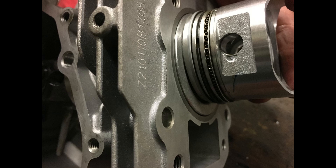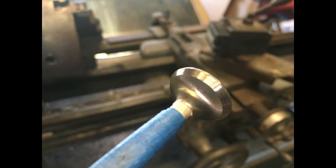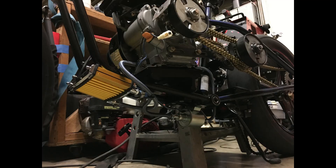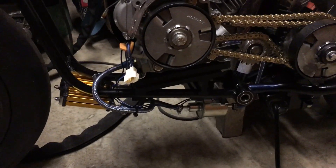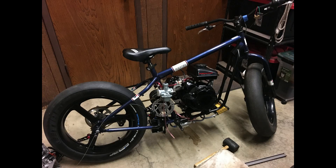That's the big bore piston compared to the stock 79cc piston. Our big bore engine is 105cc's. We cut our own valves and decided to go with big valves on this engine. The oil cooler is needed because track temperatures can exceed 100 degrees, and for an air-cooled engine that's quite warm. We set up the oil cooler to draw oil from the back of the engine block, through the pump and through the oil cooler, with the cooled oil returning to the front of the block.